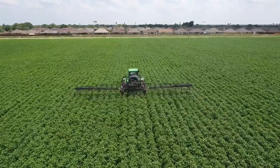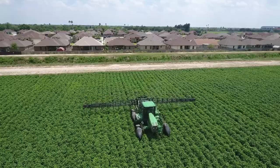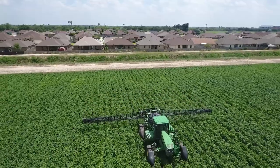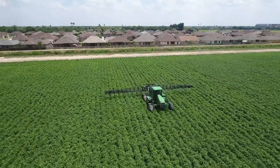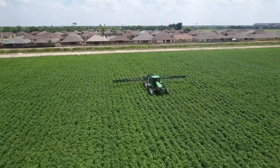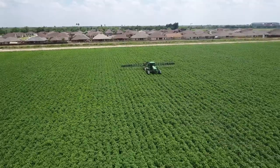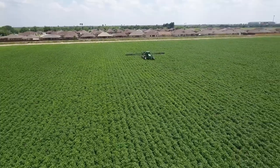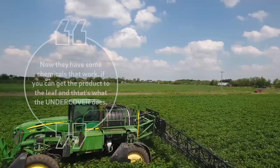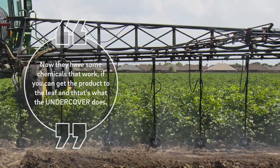What we're spraying right now is about $20 an acre. If you don't control the whitefly, they'll suck all the nutrients out of the plant and you might get half a yield or a third of a yield if you don't control them. We had that problem back in the 90s and it devastated the whole valley because we didn't know what to do. We sprayed and sprayed and sprayed and couldn't control them. But now they have some chemicals that work if you can get the product to the leaf.